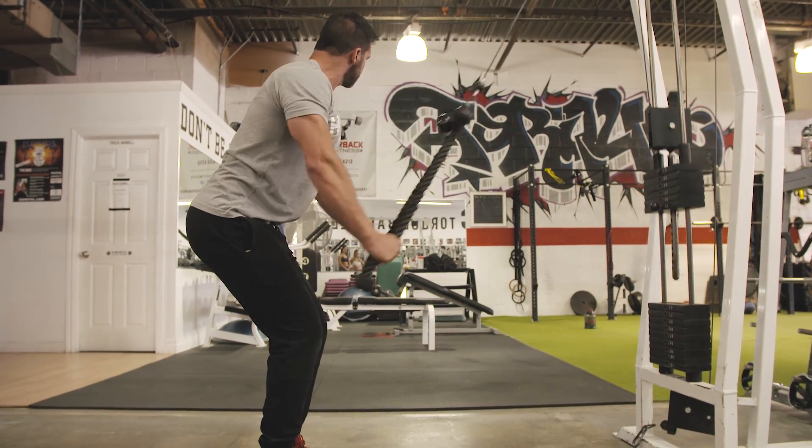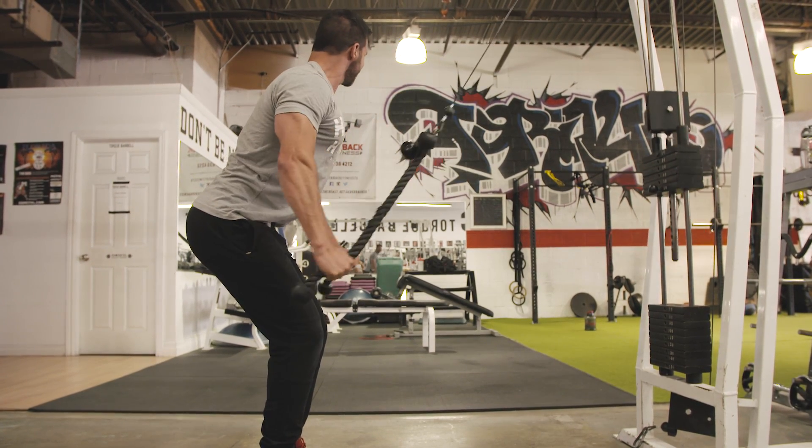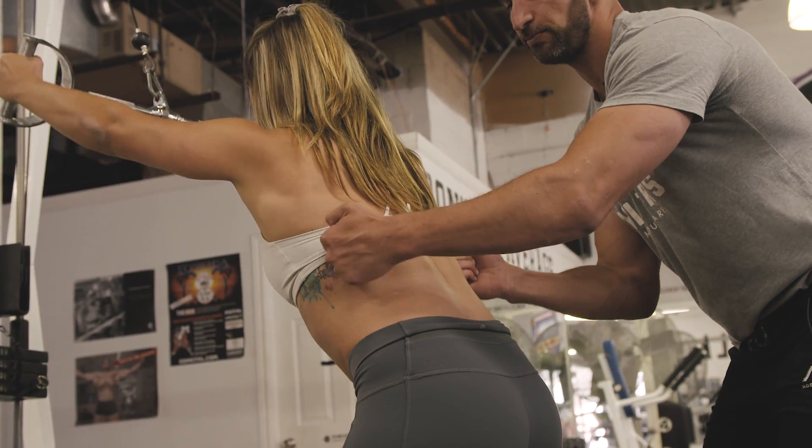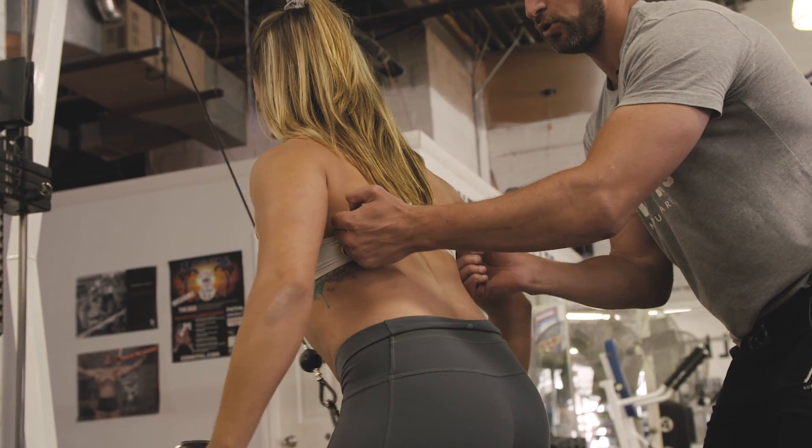Exercise number one is for the lats — we are doing double rope pulldowns. If you don't have two ropes in your gym, no problem. You can use a straight bar, neutral grip, whatever works for you. The form remains the same. We're focusing on shoulder extension, traveling a big distance with your lats.